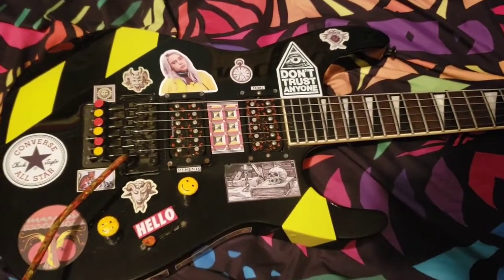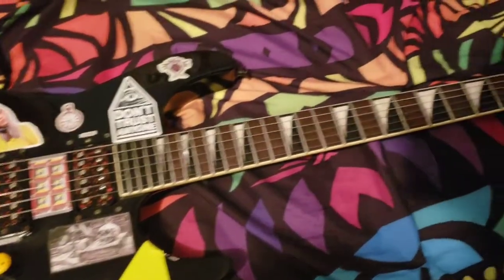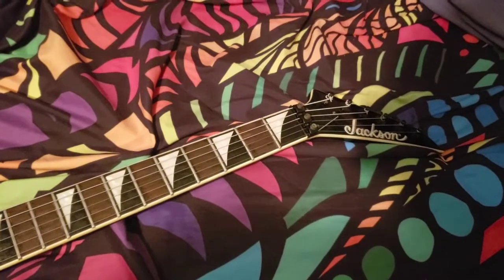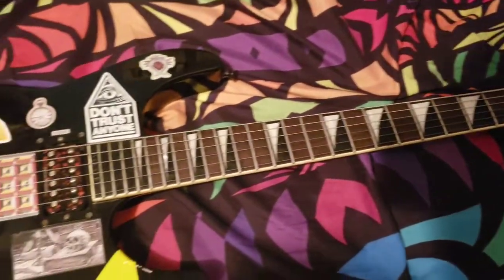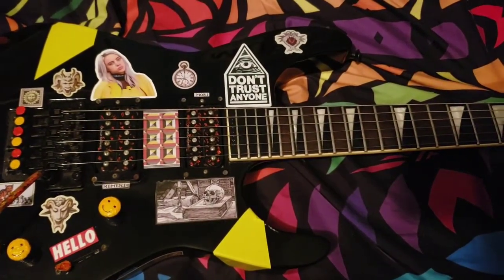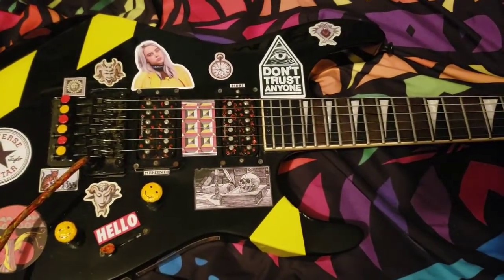What's going good everyone? Welcome back to another video. Today I want to showcase my Jackson guitar. I felt it would be appropriate considering how over the past couple weeks I've been uploading videos of myself at Guitar Center playing some of the new soloist models and one of the new dinky models. And so yeah, here is my Jackson soloist.